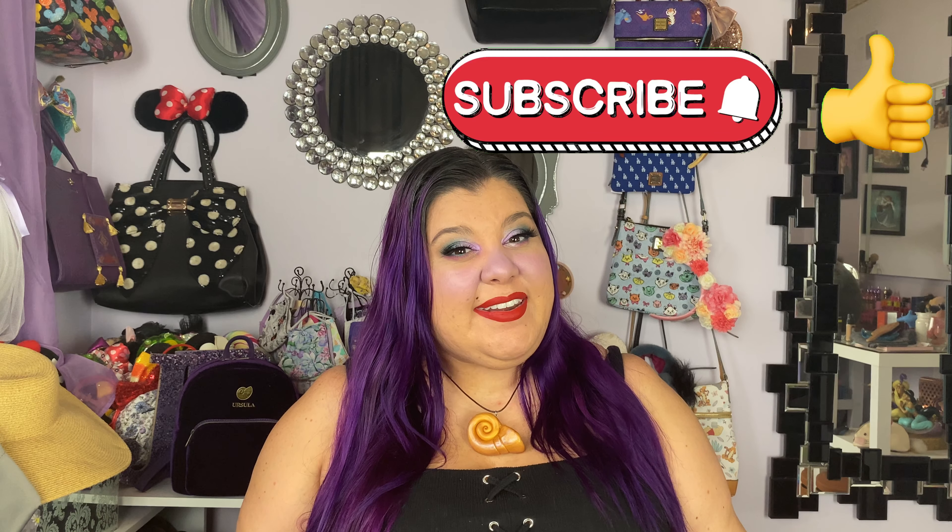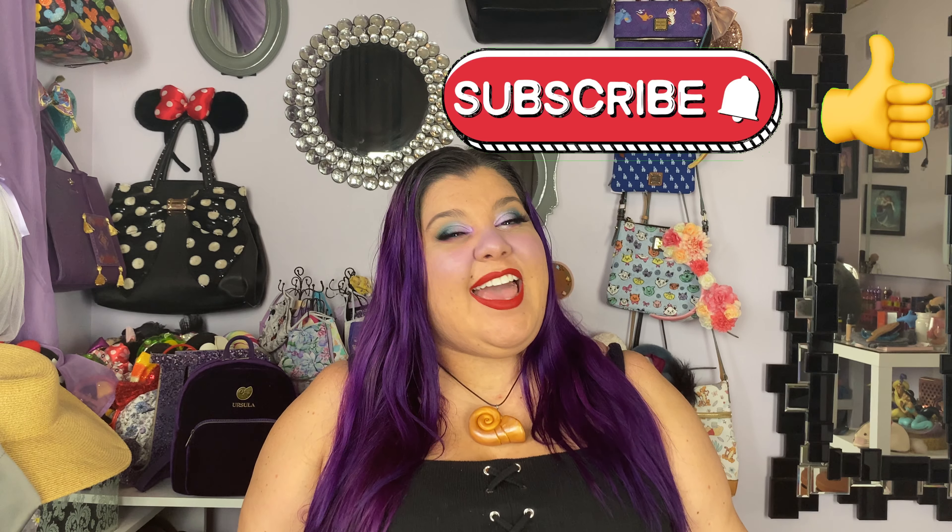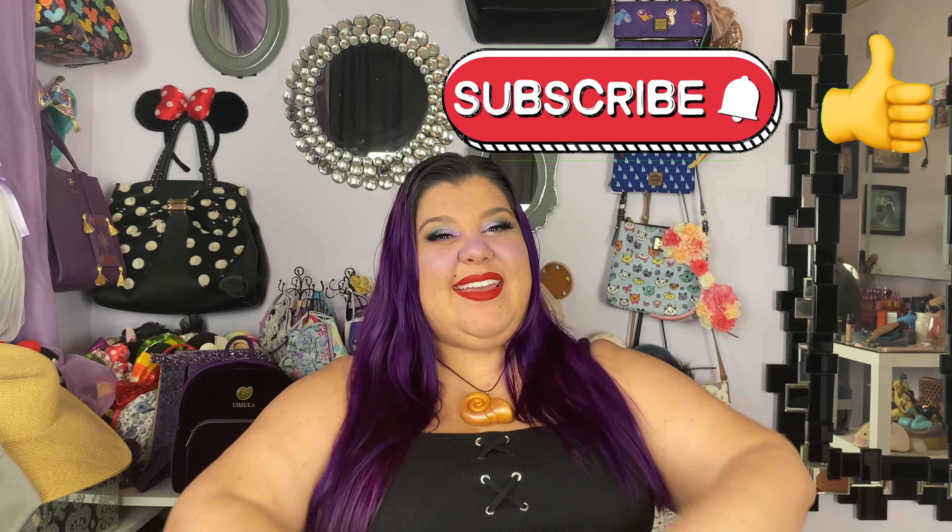Stay tuned for the full-blown Ursula costume that will be coming soon. And other than that, I hope you enjoyed this video. If you did, please hit that like and subscribe button — I'd really appreciate it. I hope you have a magical Monday. Bye!